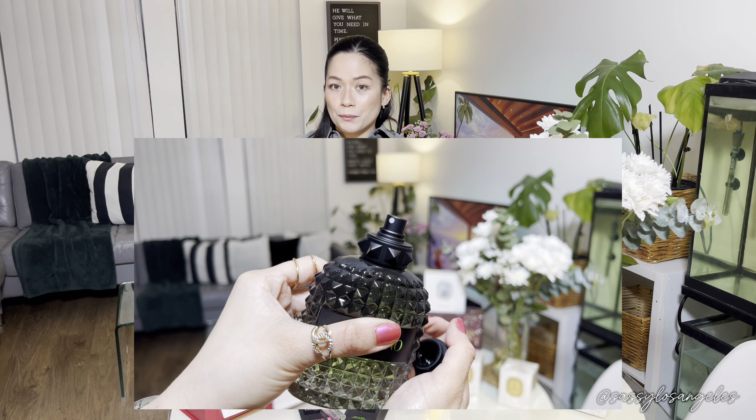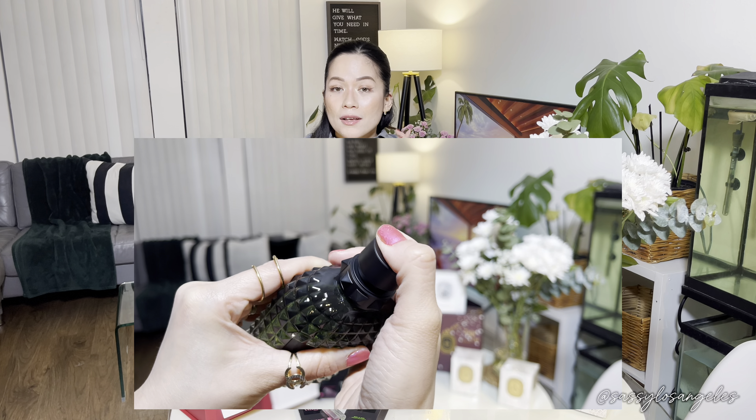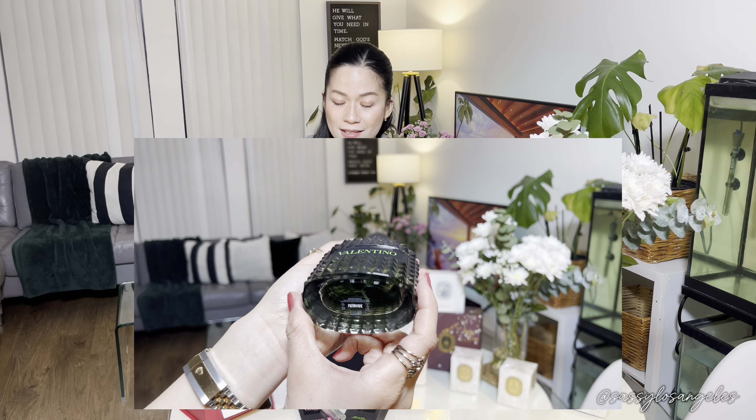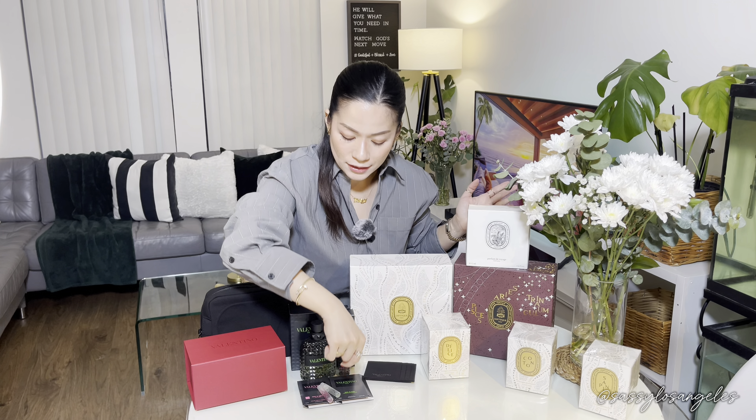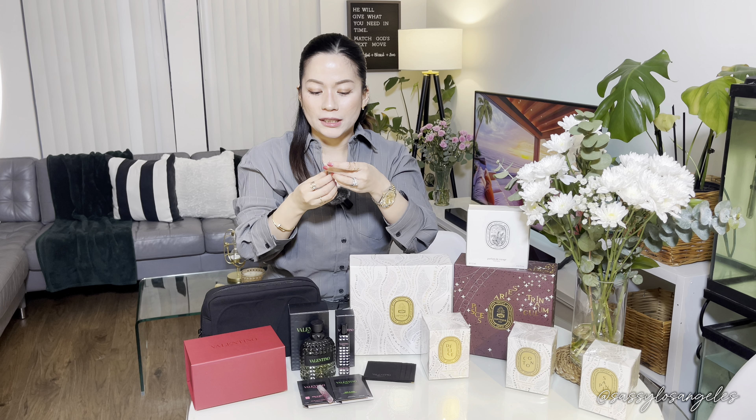The total order information I'll put in the description. Please do subscribe for deals like this because this is just all the freebies for what we really ordered. This promotion was during Father's Day and I wanted to share it with you. Let me just smell the Green Stravaganza — same scent as the freebie we got. Oh my gosh, I love it! It's very floral, very masculine. I love the hints of amber and vanilla. And we're done for the Valentino, you guys.